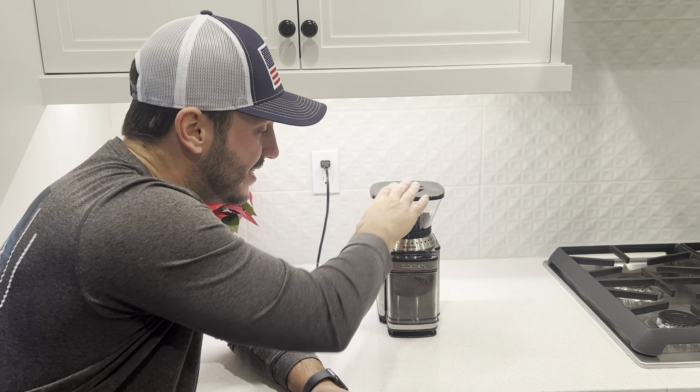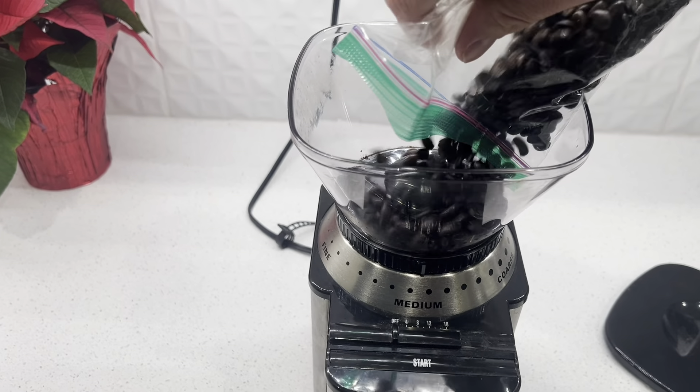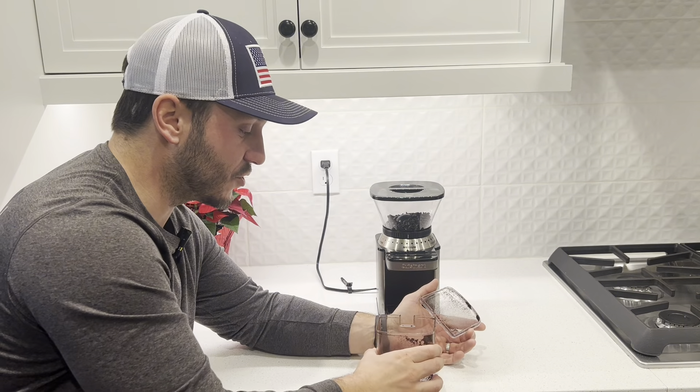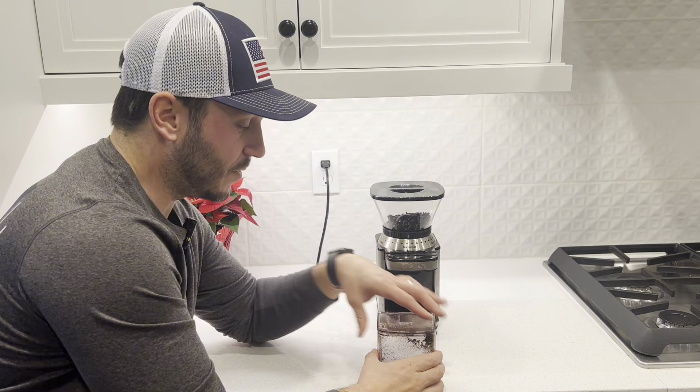It's really easy. You just put the coffee beans inside, set it to your preferred time and the amount that you want in this container, and you hit start. It's going to automatically start grinding for you, and then it finishes up. You pull this out, and on the top this lid just comes off, and you can either scoop it and pack it or put it into your drip coffee.